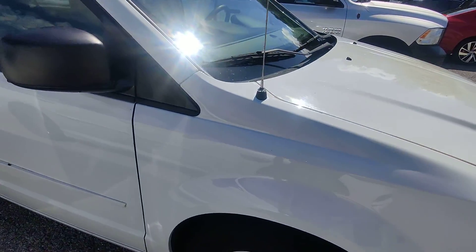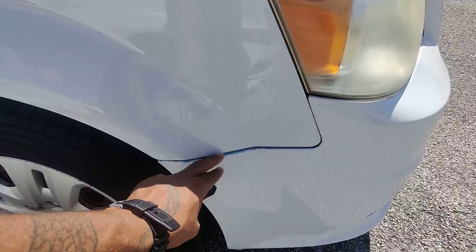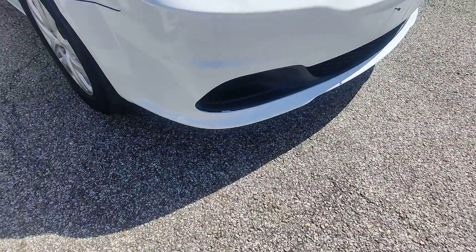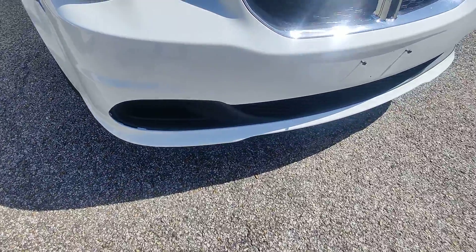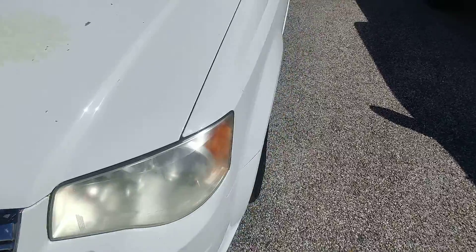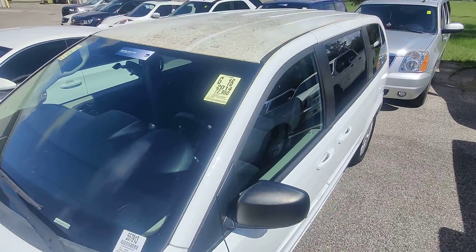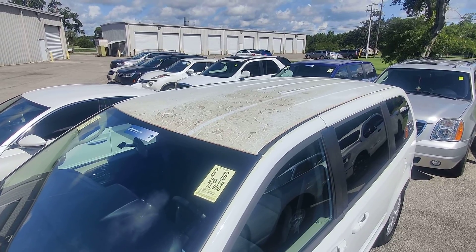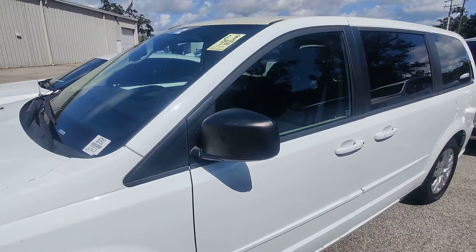Moving down the side of the vehicle, this is a little bit separated here but nothing extremely dense. No little scratches, nothing so far. It looks like you have a plate that goes there. Moving around the side of the vehicle, as you can see on the roof of the car, it does have that same staining color that looks like it's going on.